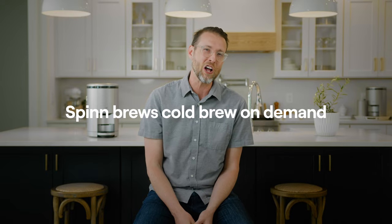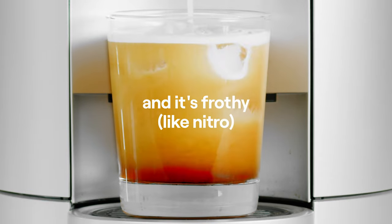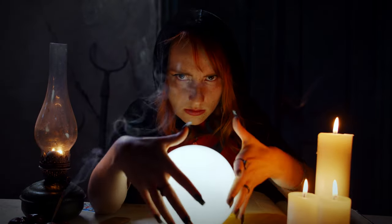Spin Brews Cold Brew On Demand. If you didn't have Spin, you would really need a cold brew crystal ball to understand if you're going to want a cold brew tomorrow. Because it takes 8 to 24 hours with a normal home cold brew method.